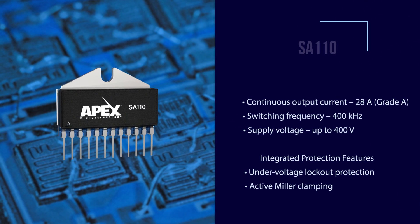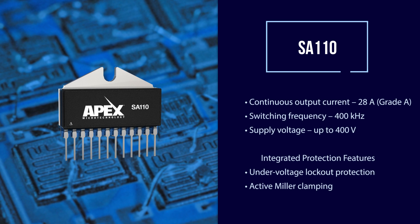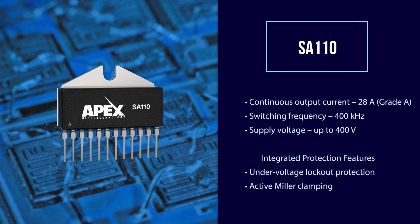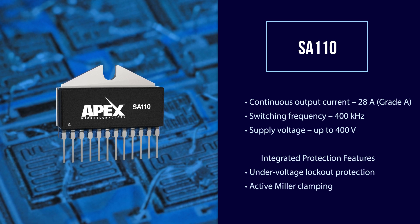This half H-bridge provides up to 28 amps of continuous output current. Its switching frequency can reach speeds up to 400 kHz, and it operates on voltage supplies up to 400 volts.